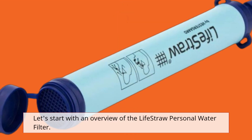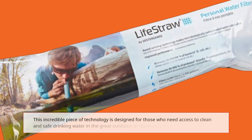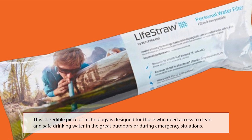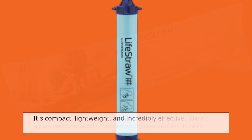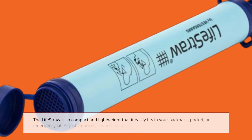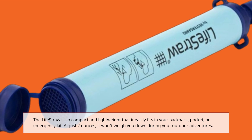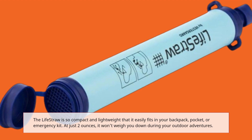Let's start with an overview of the LifeStraw Personal Water Filter. This incredible piece of technology is designed for those who need access to clean and safe drinking water in the great outdoors or during emergency situations. It's compact, lightweight, and incredibly effective. The LifeStraw is so compact and lightweight that it easily fits in your backpack, pocket, or emergency kit. At just 2 ounces, it won't weigh you down during your outdoor adventures.